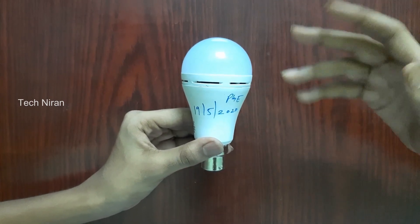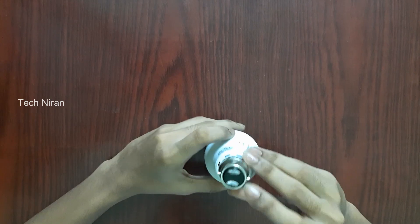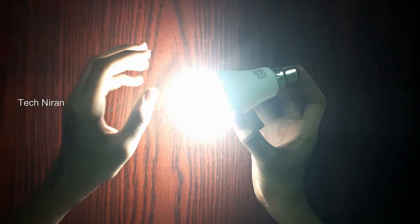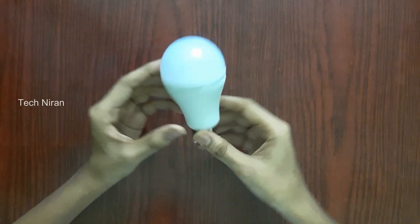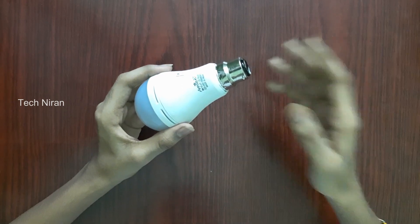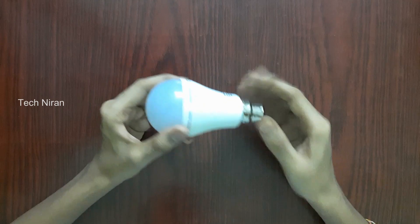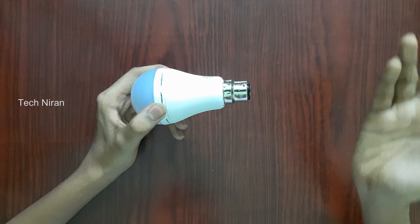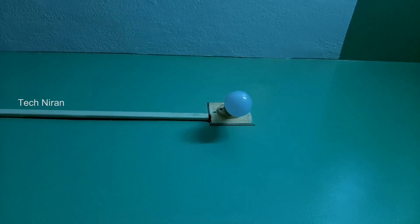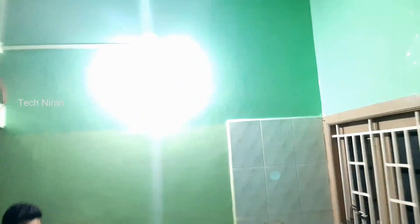Next, on the bulb — if you want to use the bulb, we will replace the bulb. Okay guys, we will use the bulb. We will fix the bulb. We will change the bulb. I fixed the holder and I am going to turn on. If you want to turn on, it's clear and bright.